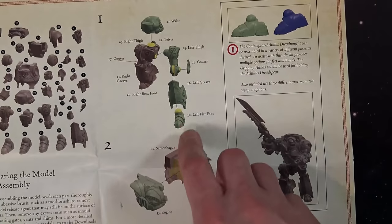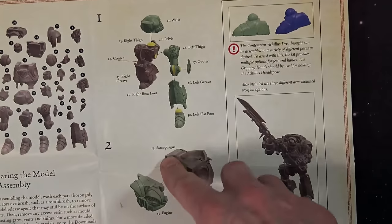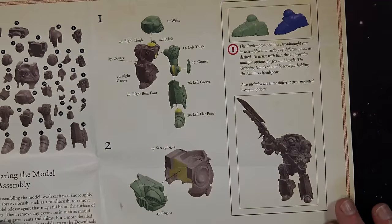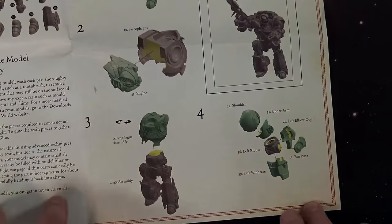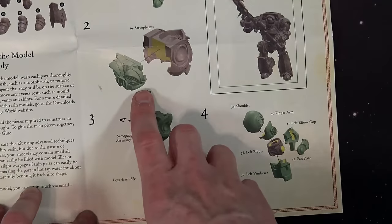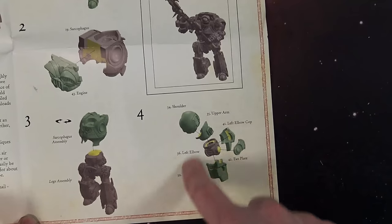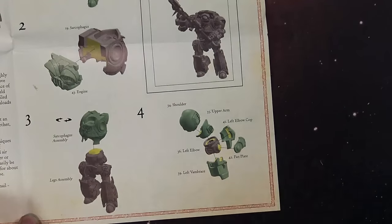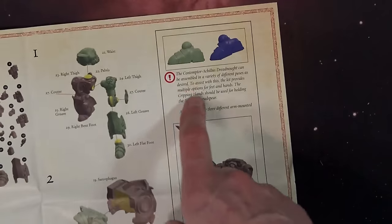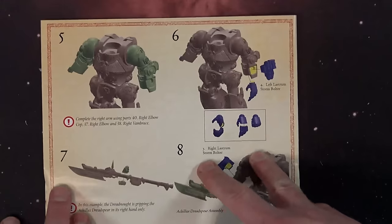Here's the breakdown of how it goes together. Of course you've got the foot that goes into the shin, that goes into the thigh. There's an extra piece - they call it something like a counter - that might be some conventional armor-smithing term I'm not aware of. Then the sarcophagus, which has that great back style we've seen before on the Custodes, slots together. Here's how you build out the shoulder: the shoulder, upper arm, left elbow, fan plate, and vambrace - that's a lot! You can see the detail of whether you want them pushing off or flat-footed.